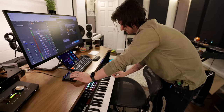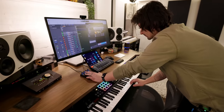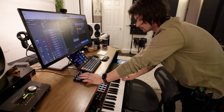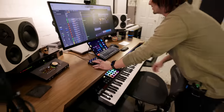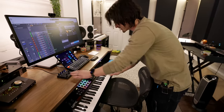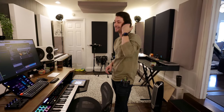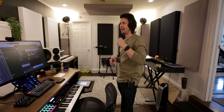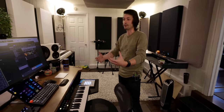Jacob demonstrates the Sample Modeling strings, using the Intech controllers to ride vibrato and general expression in real time. Some composers use foot controllers for this; Jacob mentions wanting to try a breath controller, which lets you control expression with head position — he acknowledges you probably look ridiculous doing it but it's supposedly the most expressive method.